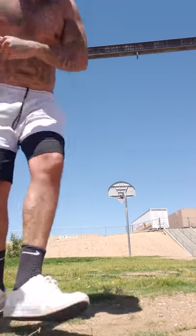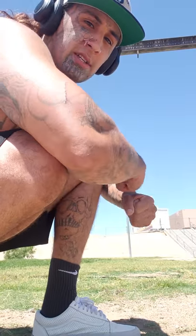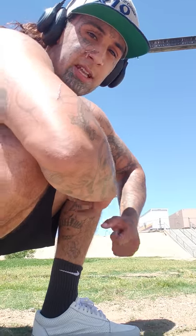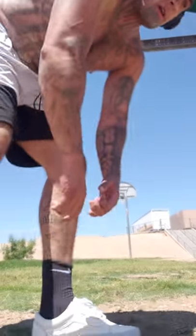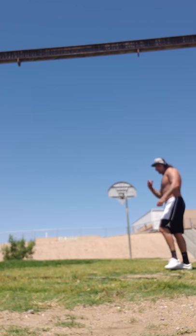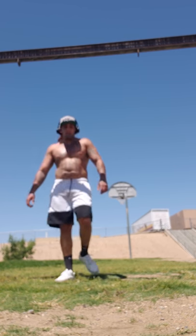Let's go, number eight baby! At this point I'm not sure what's hurting more — my hands, my muscles, or the heat, because it's hotter than a bitch out here. Either way, I like that burn. And that was number eight.